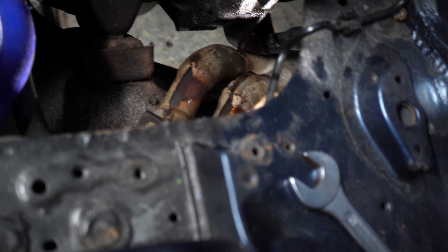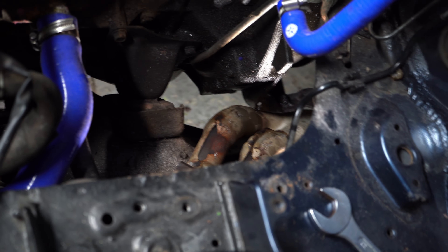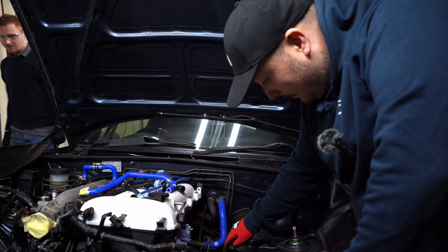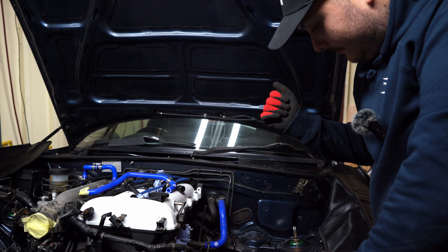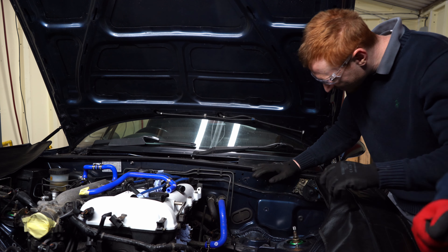Unfortunately that is access from underneath the car — 17mm bolts onto the gearbox — and I think they're very tight, so good luck. Basically we had to cut: we got the bottom of the manifold off, we had to cut the bracket where it mounts to the gearbox so it could give it a little bit of flex, so then we could push the bottom half of the exhaust manifold into the bracket to bend it, and then just yank it up.